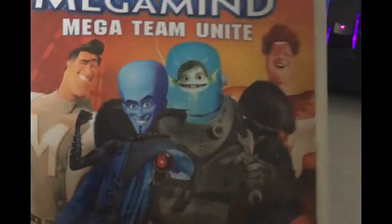Next we got a big boy — we got a Feraligatr with 160 HP, looking nice and sexy. Next we got this thing and I have no idea what it's supposed to represent. The last thing in this pack is Megamind — Mega Team Unite for the Wii — it's a pretty garbage ass game, and it's also cracked, so I don't know what the fuck is wrong with this.